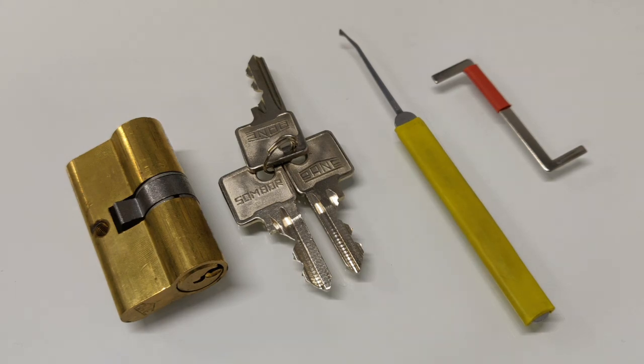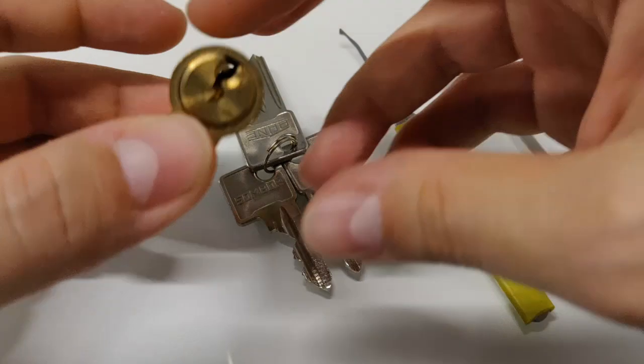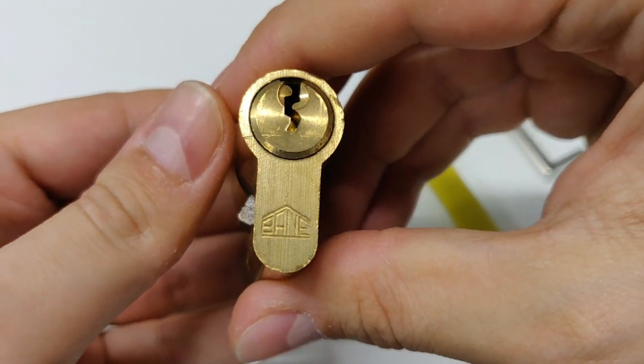Hi, today I have one very interesting cylinder for you guys. It's a Bane made in Sombor, Serbia.